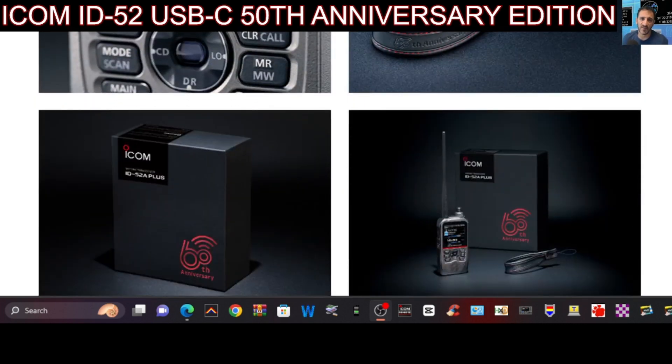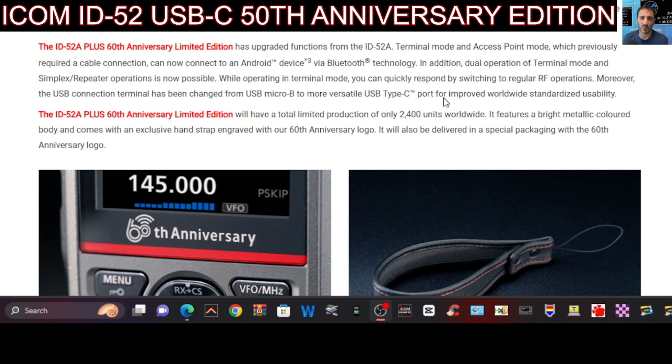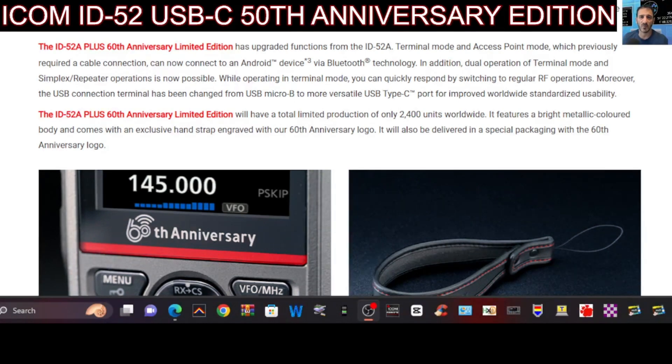It's due to be released winter 2024. The upgraded version has upgraded functions: terminal mode and access point mode, which previously required a cable connection, can now connect to an Android device via Bluetooth technology.